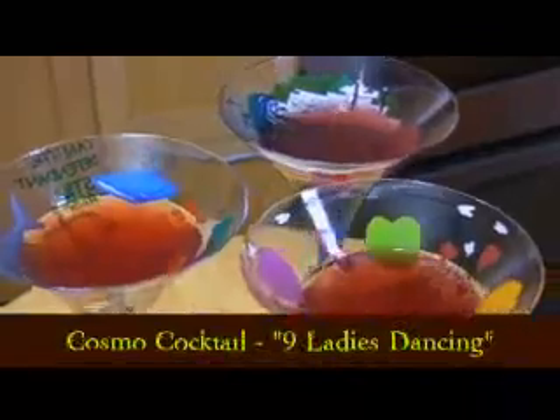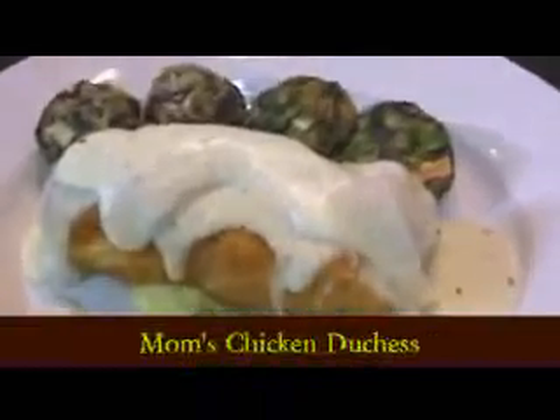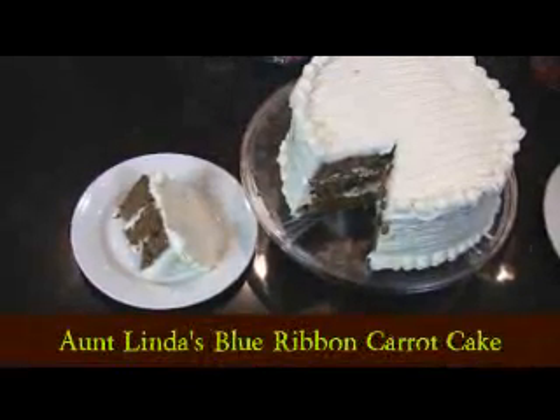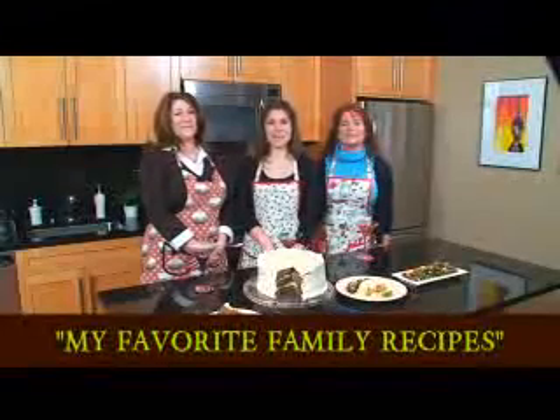We're going to start off with our Cosmopolitan cocktail. After that, I'm going to make my Nana's Popeye Pills. Following that, my mom is going to make her famous Chicken Duchess recipe. And after that, my Aunt Linda is going to make her Blue Ribbon Carrot Cake. This is a show you don't want to miss. It's Capital Cooking Time.